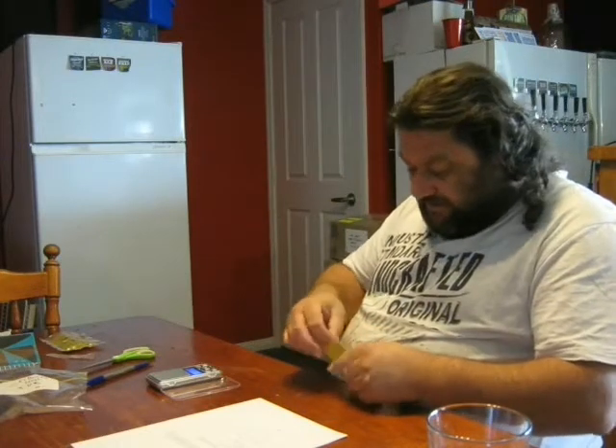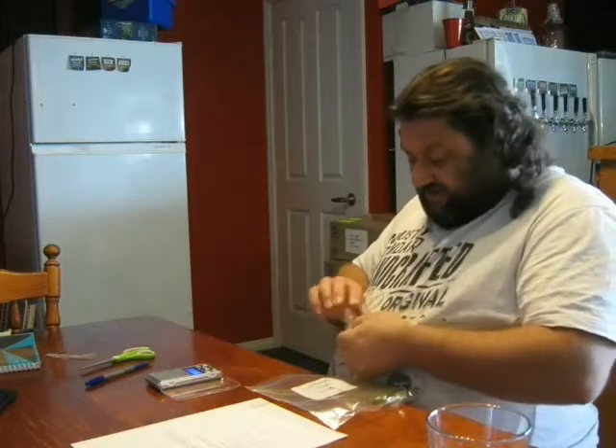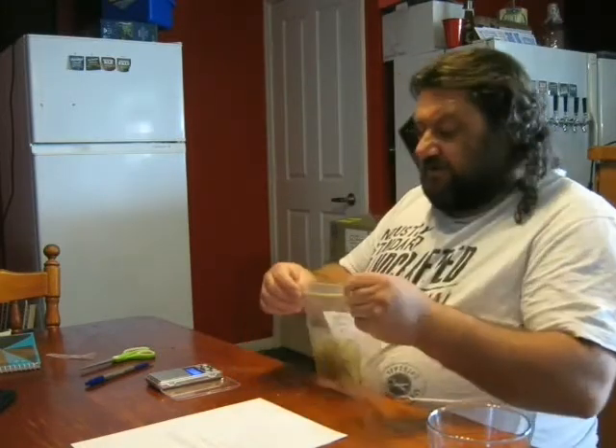I'm just waiting now for the mash to finish — it's got another 7 minutes to go. Then I'll raise it up to 75 just to shut it all down, rest there for about 10 minutes, and then I'm going to run it into the kettle and get the boil up and going.